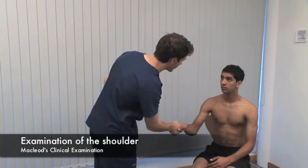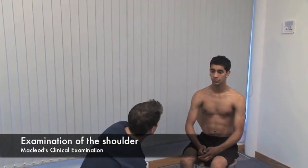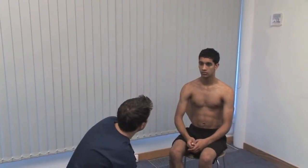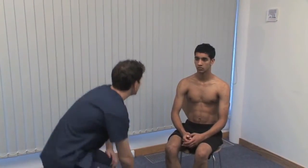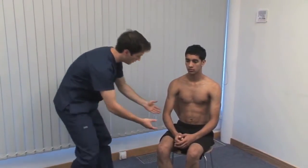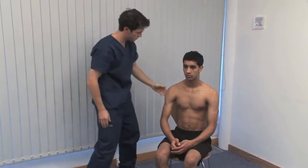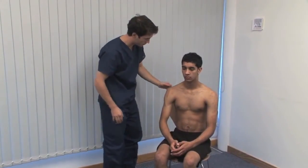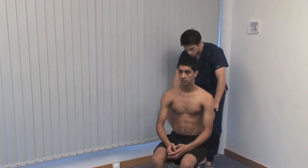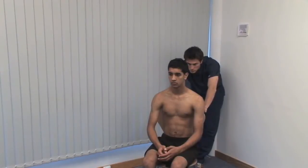Hello, Omar. My name's Ben. Do you mind if I examine you? First, make a thorough inspection. Look for deformity. The patient should be comfortable and adequately exposed. Get good views from in front and behind the patient, including the axillae. The abnormal contour of posterior dislocation is best seen from above. Is there evidence of swelling or muscle wasting? Consider the size and position of the scapulae.